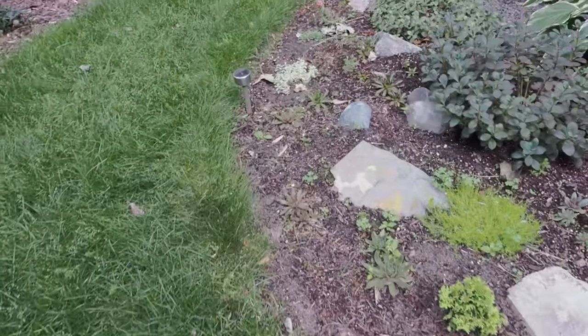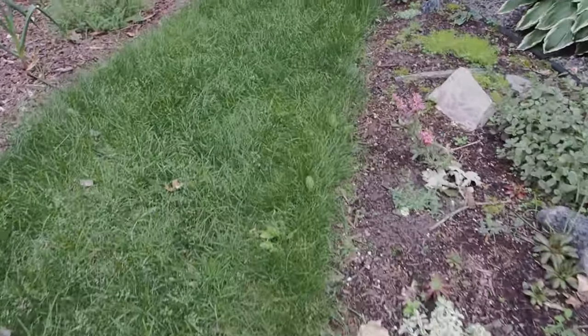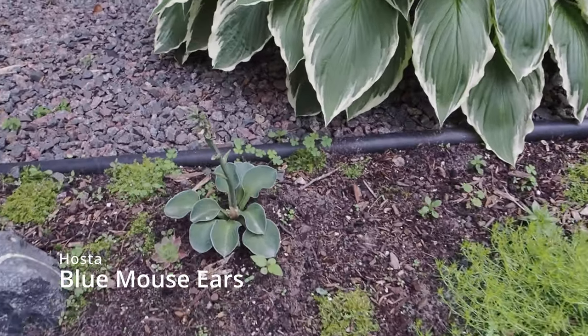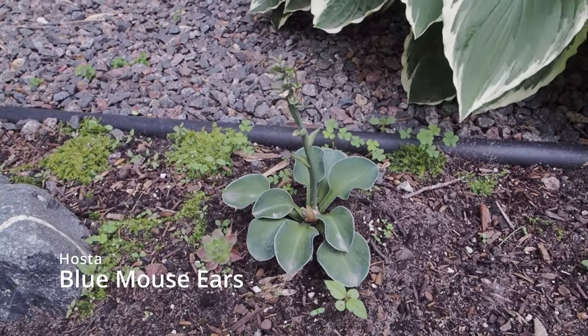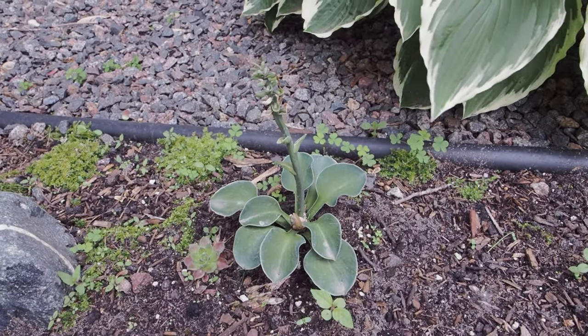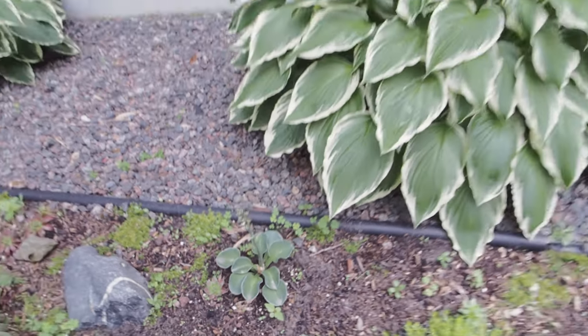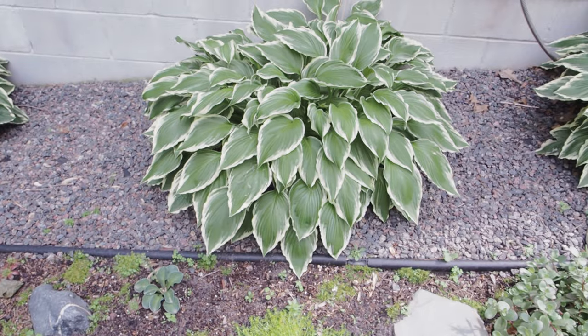We're going to go down my side yard here — this is my rock garden. I have a little Blue Mouse Ears hosta. This is a mini hosta, so it'll stay small like that. I'm sure all you hosta lovers out there already know that.